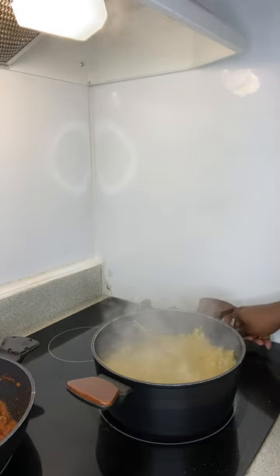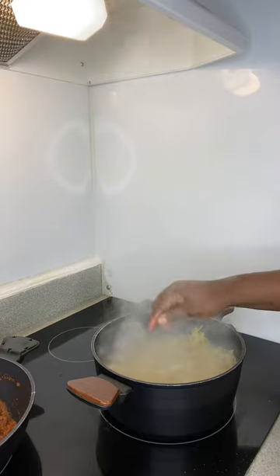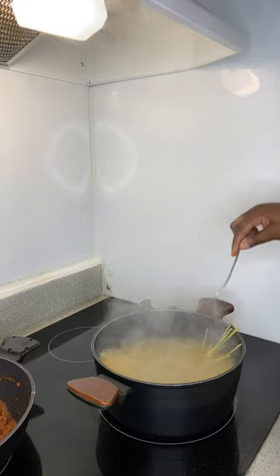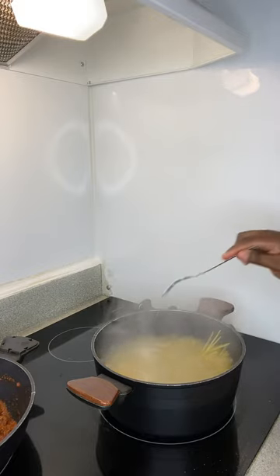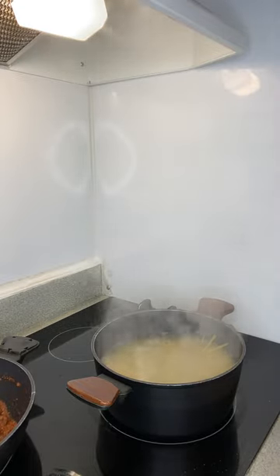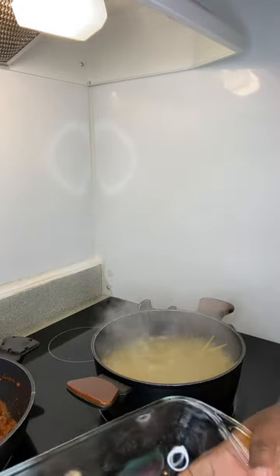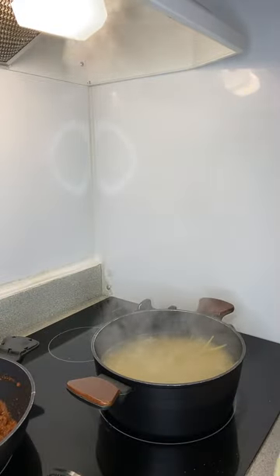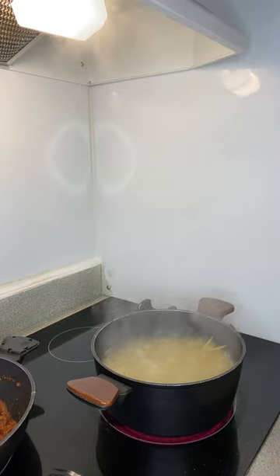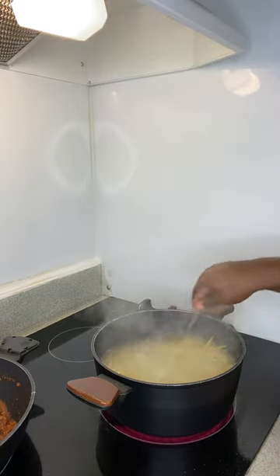I had it on high so the water could start boiling, I just turned it down to a medium high. Y'all see how those noodles just started folding and molding and bending in there? So we're just gonna let that cook. We got the garlic bread in the oven cooking - after that we're gonna go ahead and line it in our baking dish. That's anchor and hocking brand but it's pyrex to me. We're gonna let that do its thing and I'll be back.